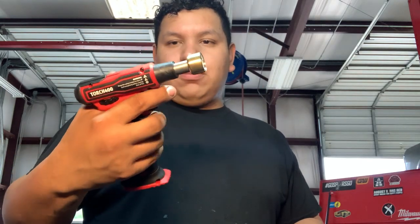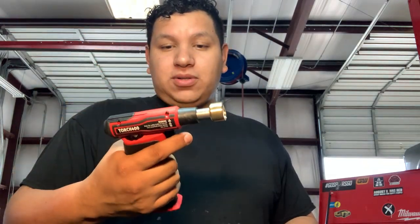Overall it feels nice — this is probably the nicest butane torch out there on the market. The aesthetics, the way it feels, it's nice as hell. I do solder and I use the torch when I solder. I also use the torch for heating up valve cover gaskets when they're old and brittle — a little butane torch heats them up real quick, gets them nice and soft.